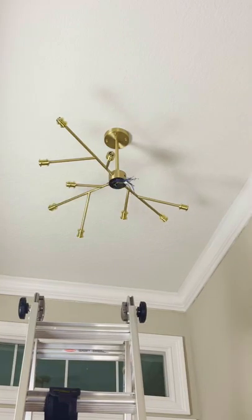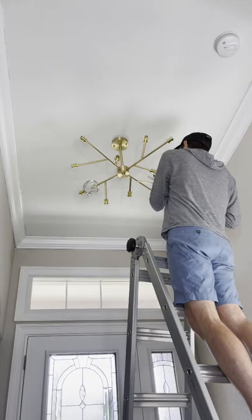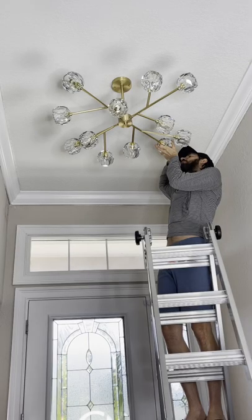Next came the forearms and the cap to hide all of the wire connections. All that was left to do was attach the crystal shades and install the light bulbs.